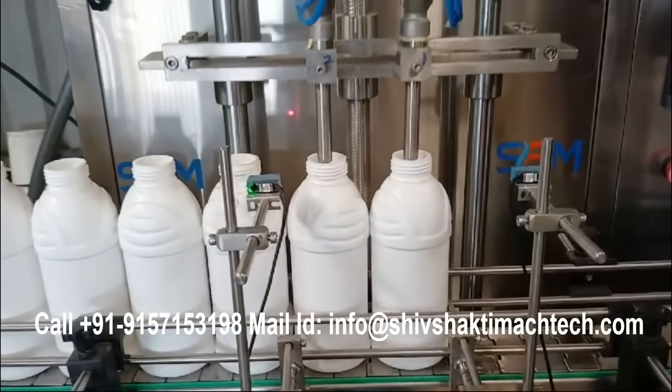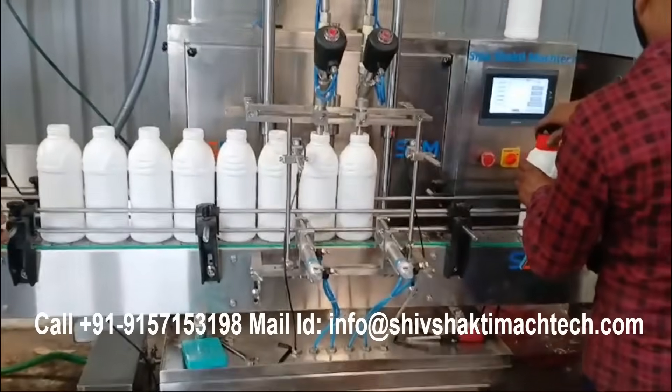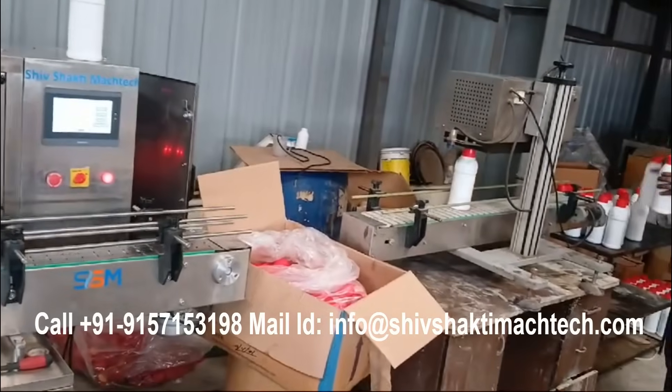Built with stainless steel construction, the machine meets stringent industry standards for hygiene and durability. It features adjustable filling volumes, user-friendly controls, and an automated operation system.